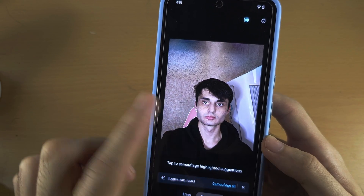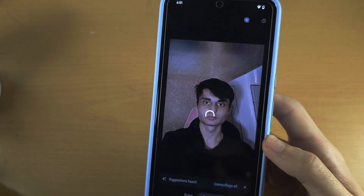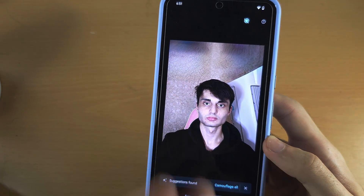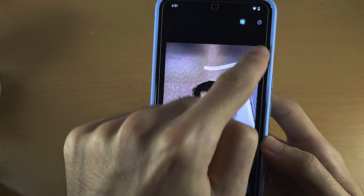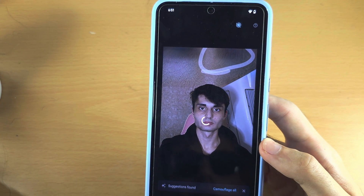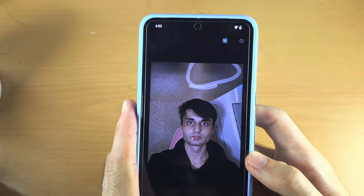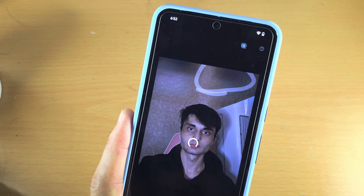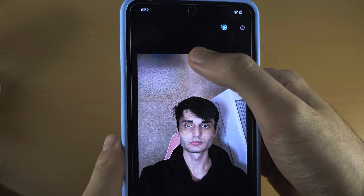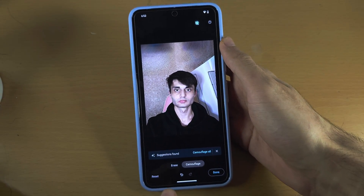Or you can just circle an area — say this — we circle it and it just reduces the colour, makes it grey. So it's currently purple, and after the camouflage you can see it's made the background more grey. You can do it one more time to keep reducing the colour.